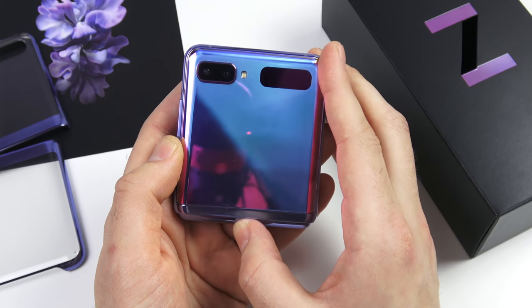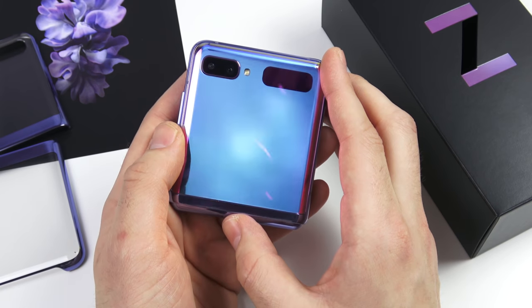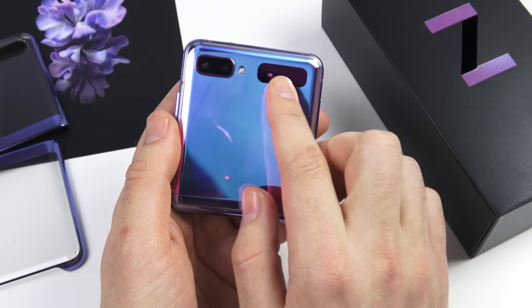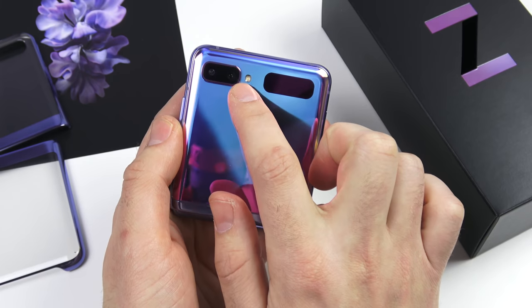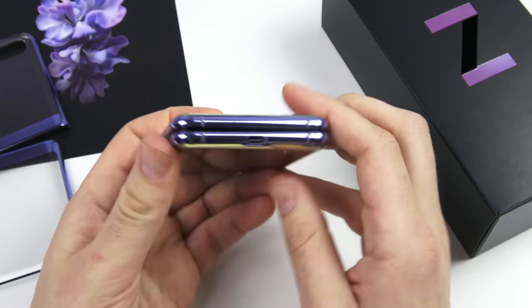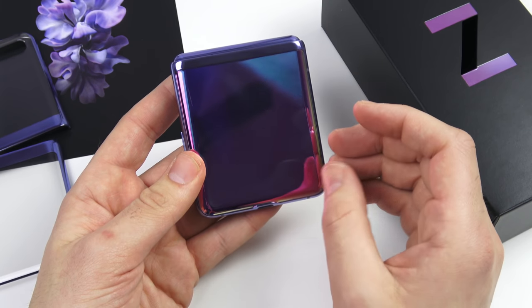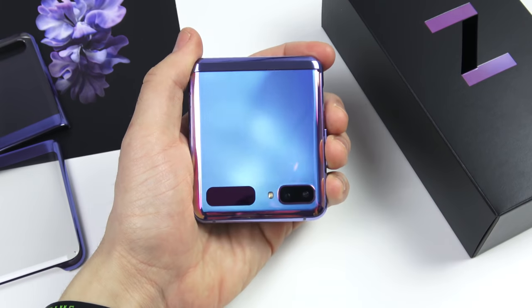Here is the front of the device — super shiny, changes all kinds of colors in different directions. This is going to be a show-stopper type of phone, especially in this purple color or the gold color. You can see that small display, a camera, and a flash right there. On the back, there's no Samsung logo.